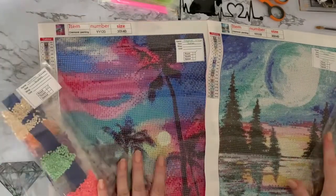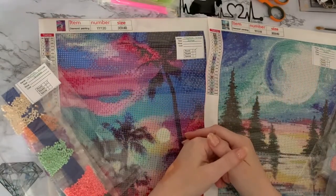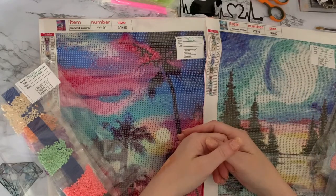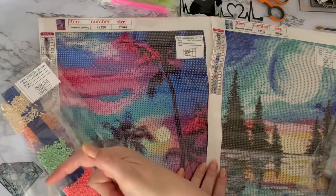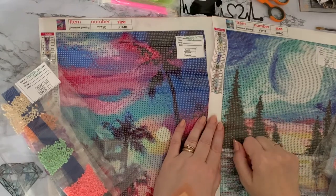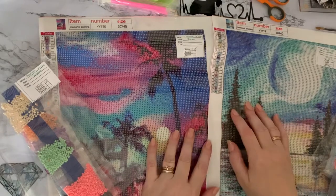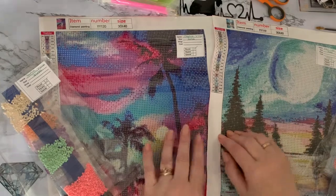So that's the two all previewed and looked at. Sorry this video ended up a little bit strange, but hopefully you've seen everything you needed to and enjoyed looking at these canvases with me. If you did, give me a quick like — press the little thumbs-up button — and if you want to come back and see what I get up to next, press subscribe and the little bell next to it and you'll be notified when my next video comes along. Thanks for stopping by, hope to see you all again soon. Bye for now!